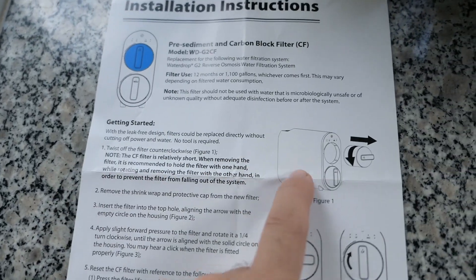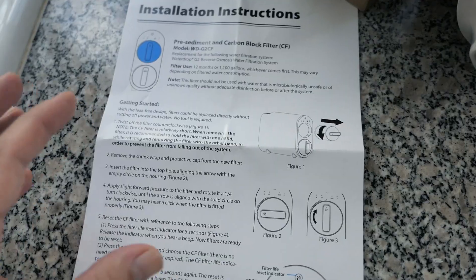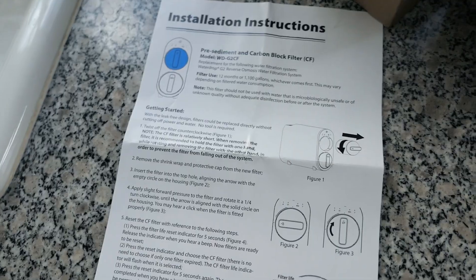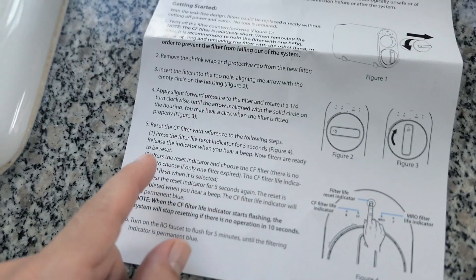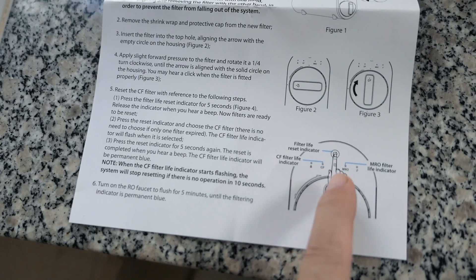Because of the way the G2 is made, it's actually a leak-free design, meaning if you pull out the filter it's not just going to leak at you. So it should be as simple as unscrewing it, pulling it out, putting the new one in, and then resetting the filter by holding the filter life reset indicator. Very simple process.